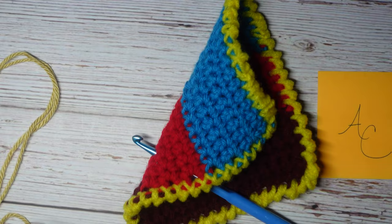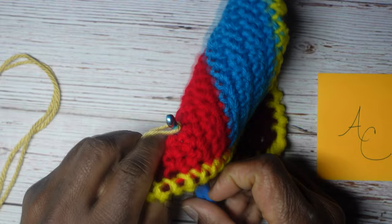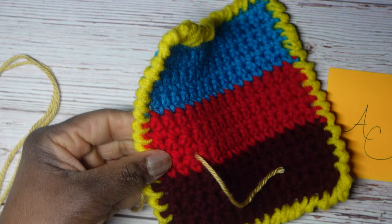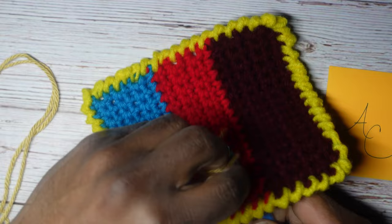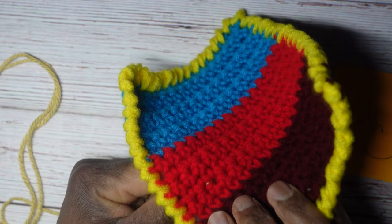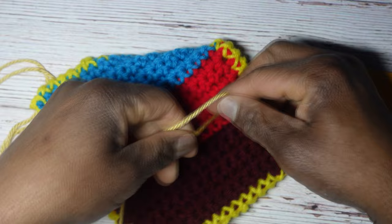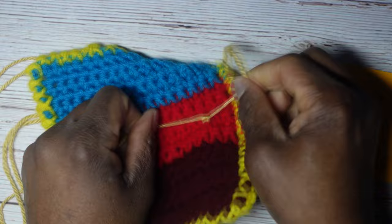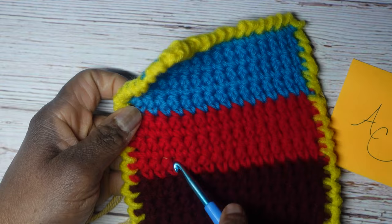I'm going to grab my yarn, hook it on, and then pull through to the front — just one side like that. Now I want to go on the other side and pull that yarn back to the back side, so I hook it on and pull to the back. The reason we do that is because we now want to tie a knot — so when we pull both strands, it's hooked around that stitch and it won't come out. Then we tie a couple of knots, one, two. Now the yarn is secure.